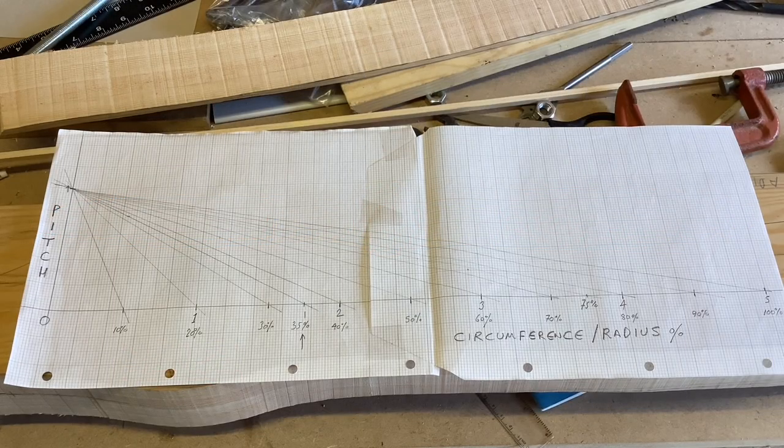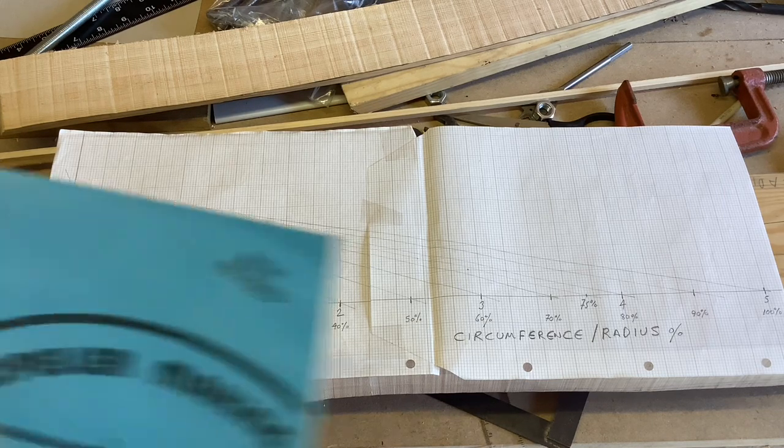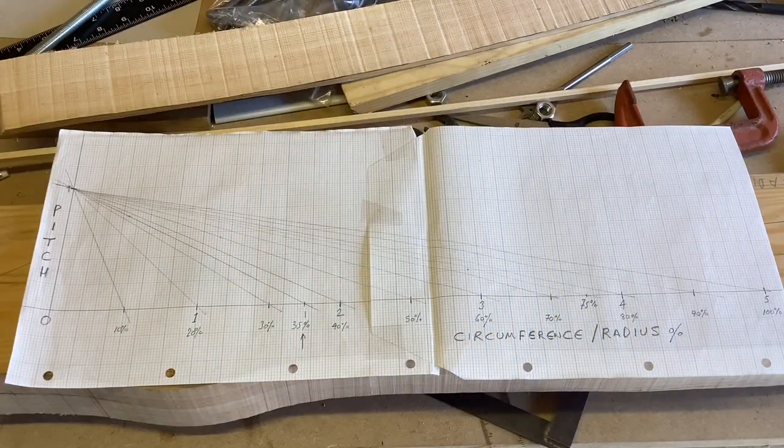Well hello, good people, welcome to part four of 'How Not to Make a Propeller.' Before we do any bludgeoning or bodgery today, we need to have a look at the drawings. I realized using Eric's book that I'm not entirely following it in a logical fashion, because I used a template and knew the size and diameter of the propeller from one my friend has in South Africa.